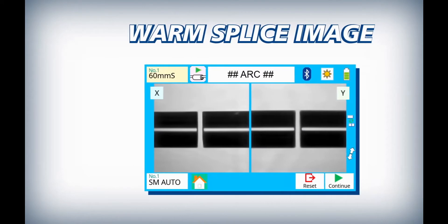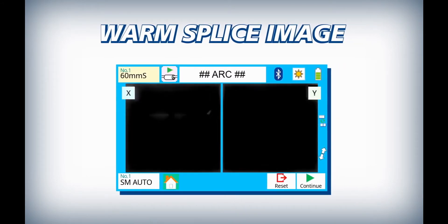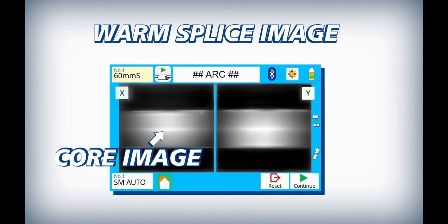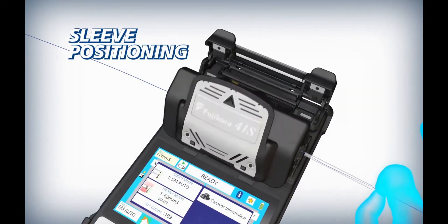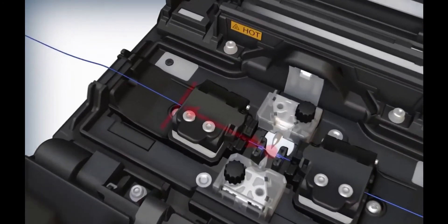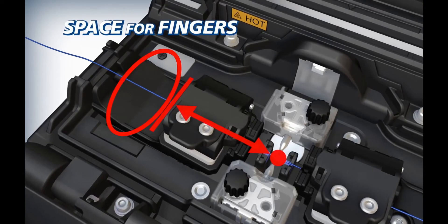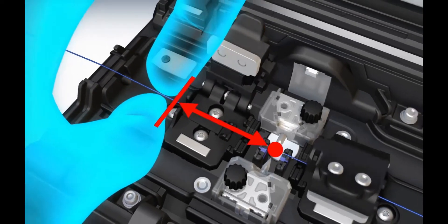The 41S offers more accurate loss estimates than other cladding alignment splicers by using core image with warm splice imaging. The 41S makes centering splice sleeves easy, and the new stage design ensures that the splice point is always at the center of the sleeve.